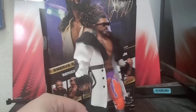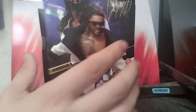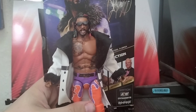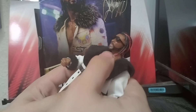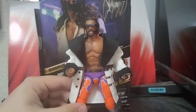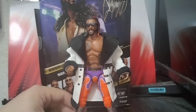So that's Swerve with this little custom jacket — I think it suits him really well. I've seen a fair few people do this; it's not my original idea, but this jacket works a lot better than the rubber one, even though that one has logos and details. Articulation in general is very good — ab crunch and overall articulation all good. I'll be comparing him to some other AEW figures for the final thoughts.